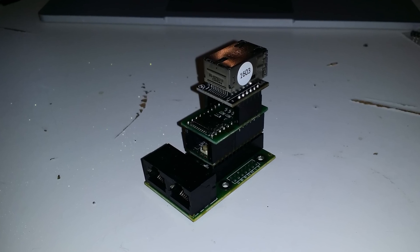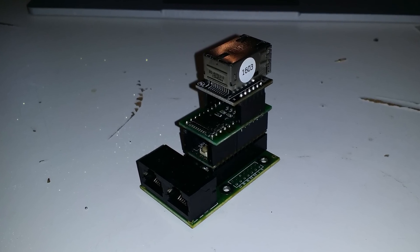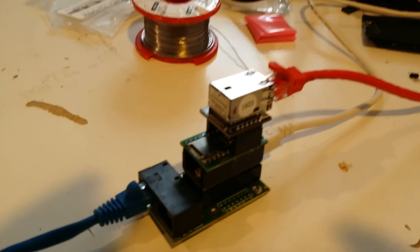A Teensy 3.1 was chosen for the main driver board. With an Ethernet module, it can receive the ArtNet control protocol directly from software, such as Jinx or any lighting console.